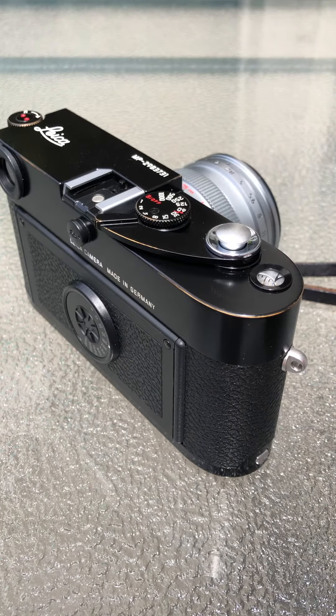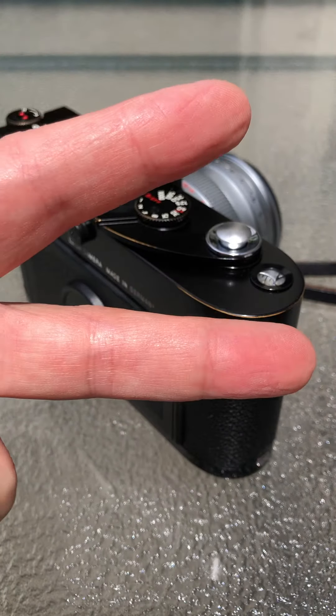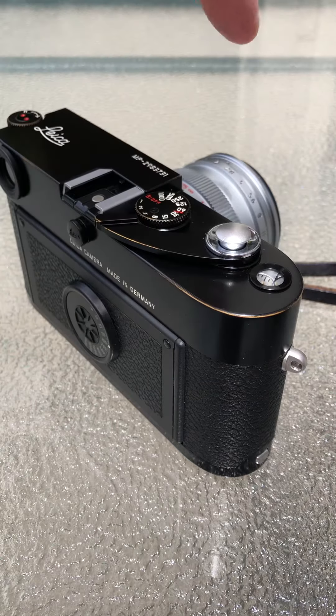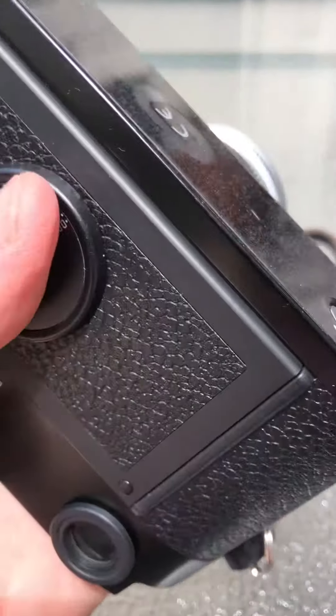First of all, remember V — use V as in victory. You use the two-finger grip on the lens and your thumb on the back, like this.